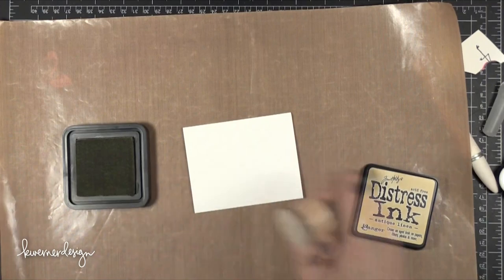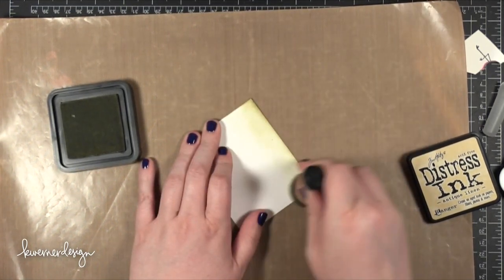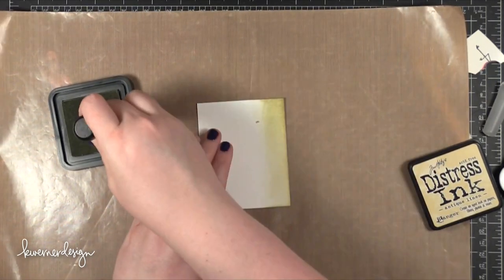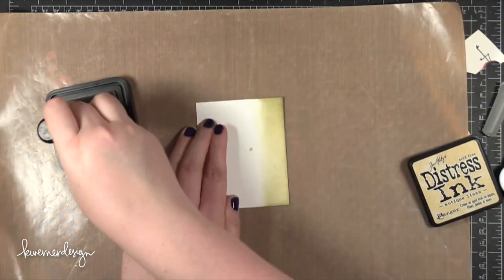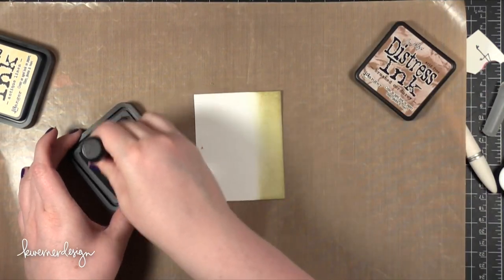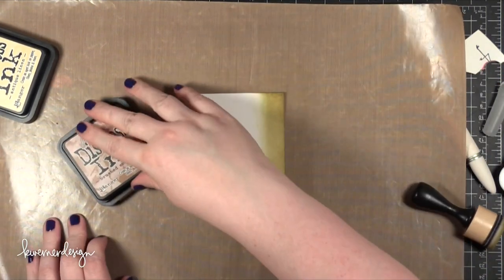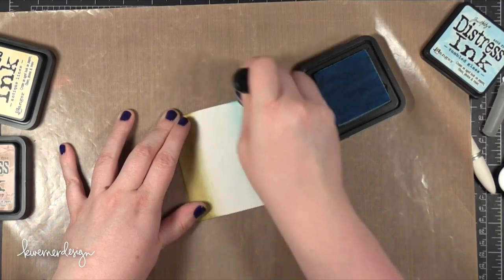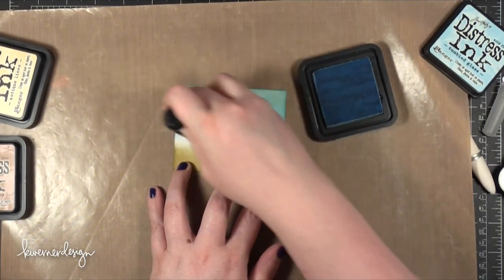I have some Neenah 80lb cardstock in Solar White. I'm using some Antique Linen Distress Ink, just bringing in that color at the very bottom, creating the background for the flamingo to go on top of. I wanted it to sort of look like sand and then fade to white and then fade into a blue to create the sky. I started with Antique Linen but it was looking a little bit too greenish, so I brought in some Brushed Corduroy just to tone that down by adding a little bit of brown. For the sky or the sea — whatever you want it to be — I'm using some Tumbled Glass, lightly bringing that blue color all the way down until it almost meets the sand.